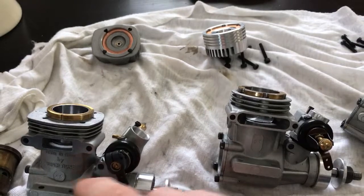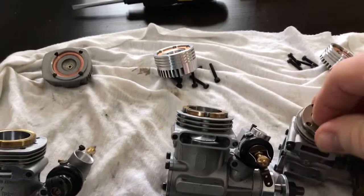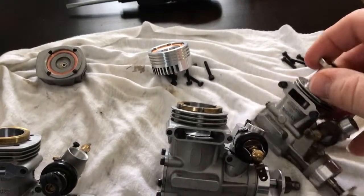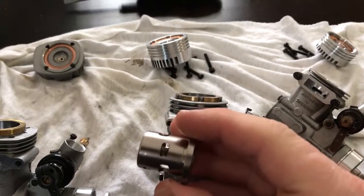On the GS45 here you can see brass on the outside. This S25, marked as a .25, I got off eBay — it's new, it's not been run — and it has plating on the outside of the cylinder. That obviously does not look like brass.